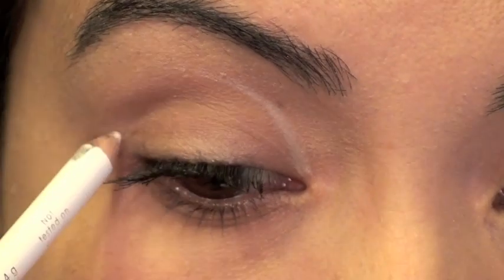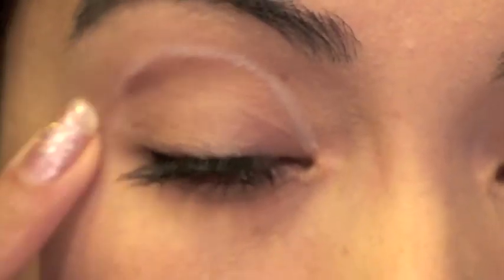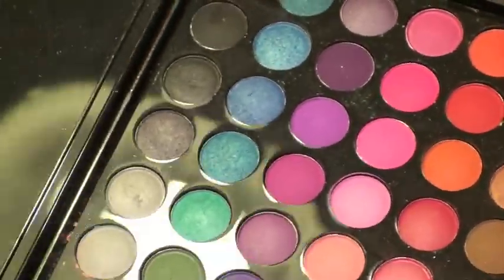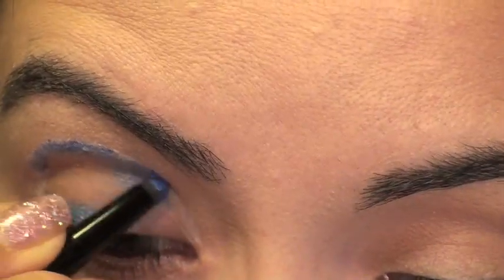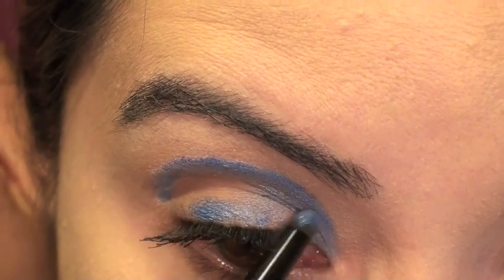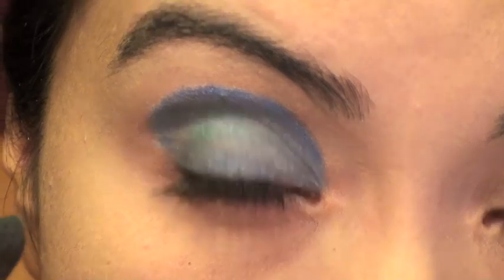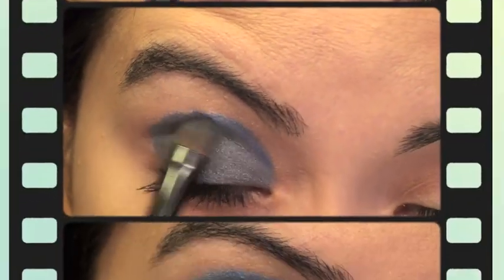I'm using a white eyeliner to draw a circle around my eye, and this is going to serve as a guide to where my blue cartoony-looking eyeshadow is going to stop. You have two choices: you can either blend it out or leave it looking cartoony the way I'm going to. I'm using my first edition 120 BH Cosmetic palette, and with the blue I'm going to use a smudge brush to line where the eyeshadow stops, going around the edge of the eye rather than filling the middle. Using a lighter blue, almost green, I'm filling in the middle part of that circle around my eye.